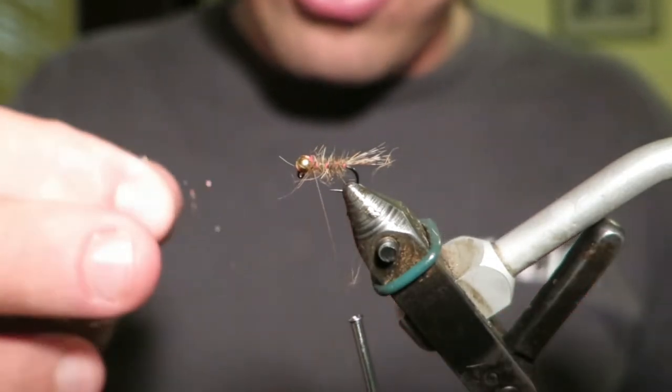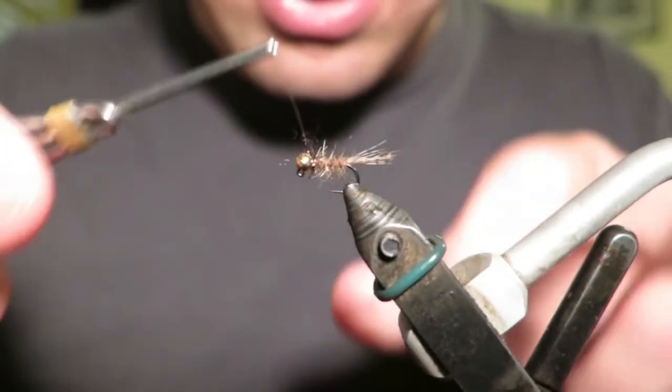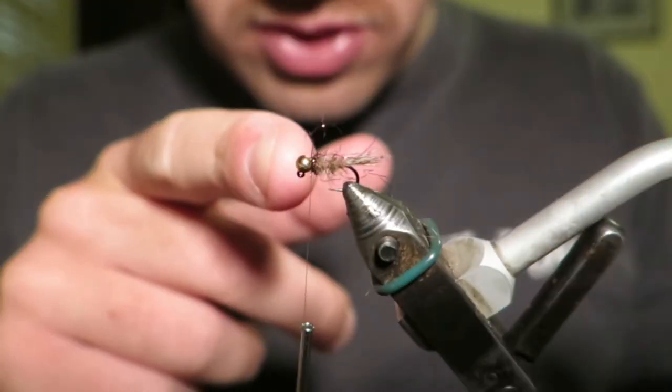Now for the collar, I'm just using some hens spectra dubbing. Any peacock dubbing is fantastic — this stuff teases out over time and looks really good. So that's there.